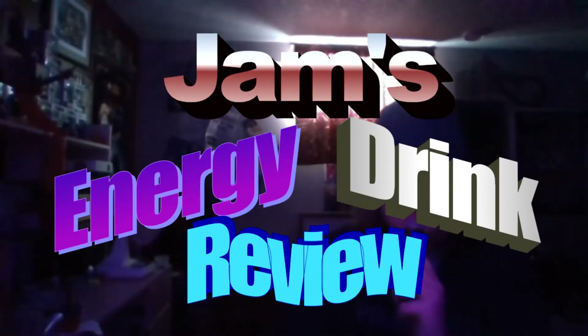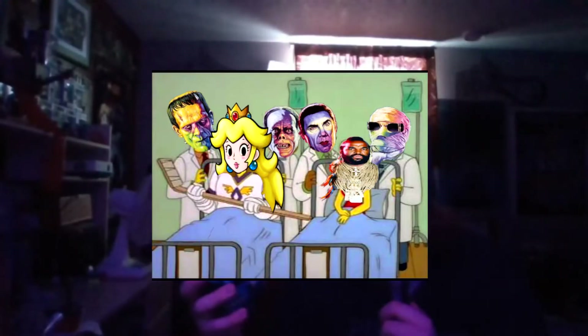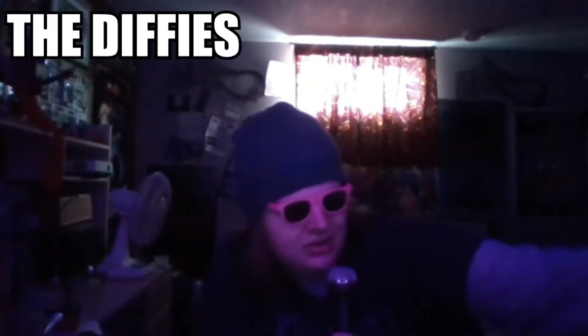Hey guys, welcome back to Jams or Any Drink Reviews, where today we've got a theme. You might think, 'Is it just going to be another Monster episode?' No — the theme is Blacktop Bonanza. I picked up every energy drink that had a blacktop that I could find without going out of my way. We've got Rain Energy Razzleberry and Monster Rehab Peach Tea.